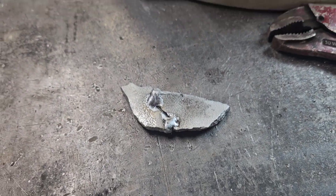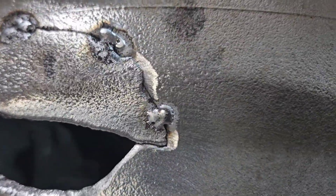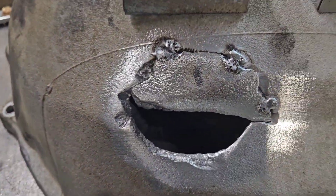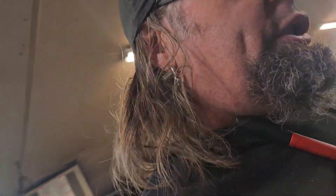Now we're at one piece left to go in. Everything's just tacked. You can see it fits really well over here and up across the top. That piece is just bent from where it was punched out by the throwout bearing or something — it's damaged. But my guy's not super concerned about looks, he just wants it sealed up. So we're gonna put this piece in here and weld the shit out of it while it's hot.